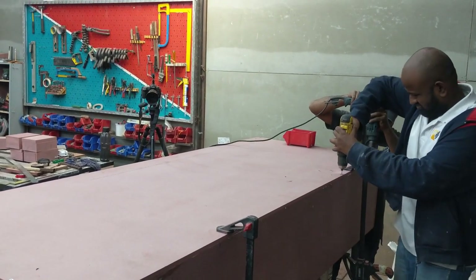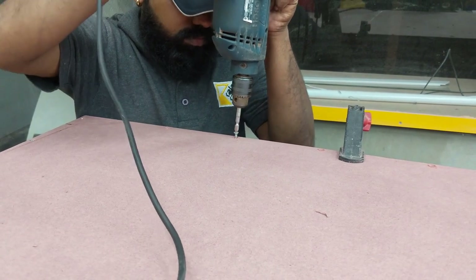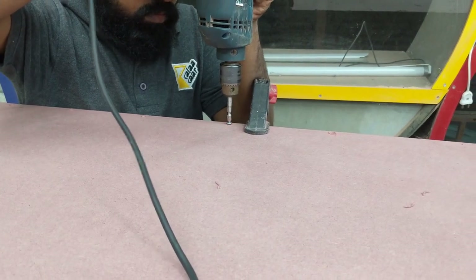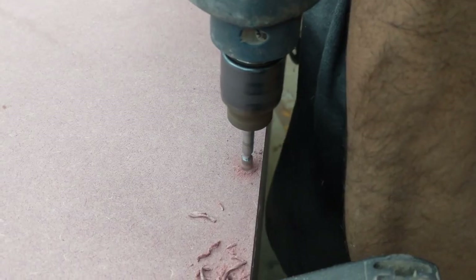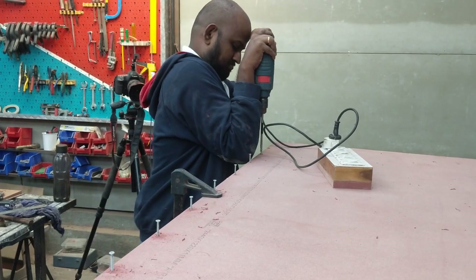So once we aligned the pieces with the F-clamps, I was pre-drilling the holes and Shiva was driving in the screws. We use this Bosch machine quite often and although it's a cheaper alternative it has worked out really really well.